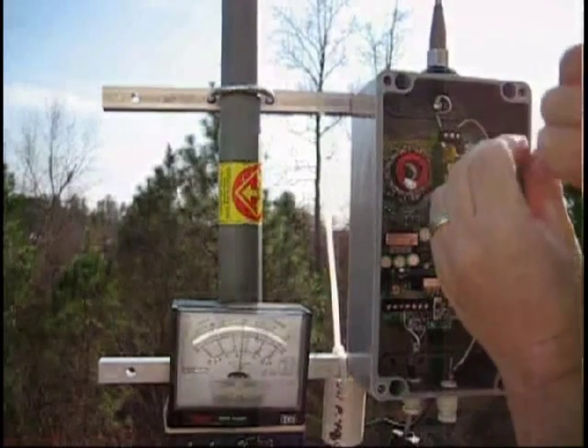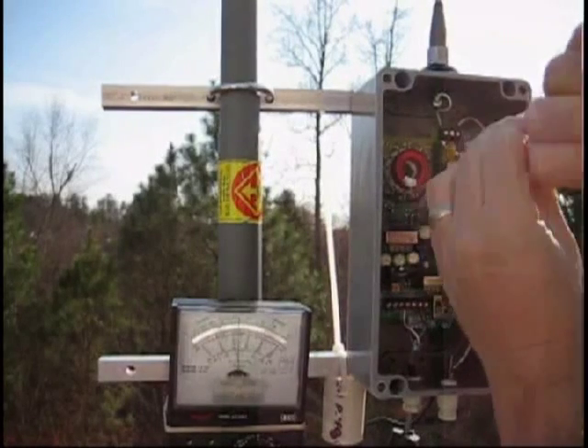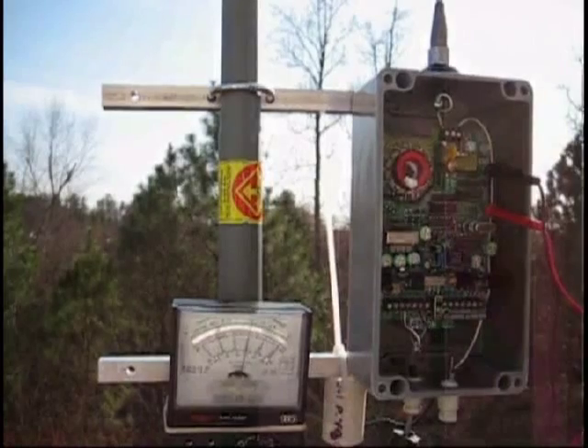I turned it left. Now I'm going to turn it right — see, there's the peak. I'm going to turn it back to where it was at the peak, and there we're at the peak.